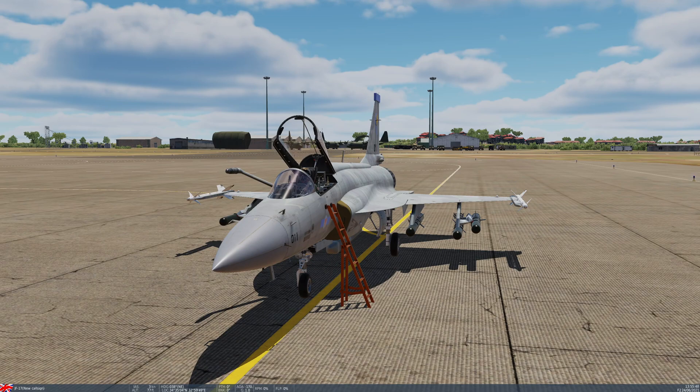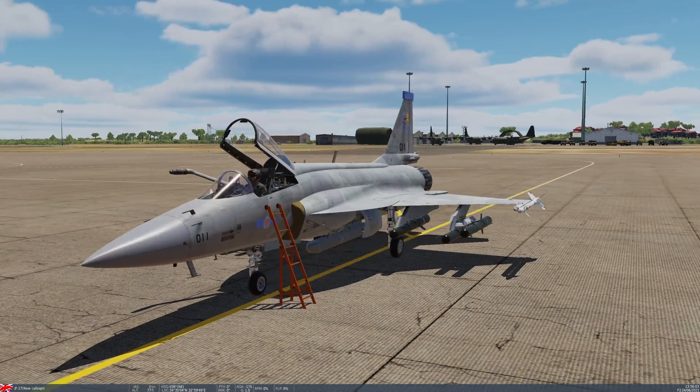They are capable of being released in CCRP, otherwise known as automatic, or CCIP modes, and they will function as long as you are above 1,000 feet at the time of release. Without any further ado, I will go and get the aircraft started up and demonstrate how to set up this weapon. We'll then go out and find ourselves a target.